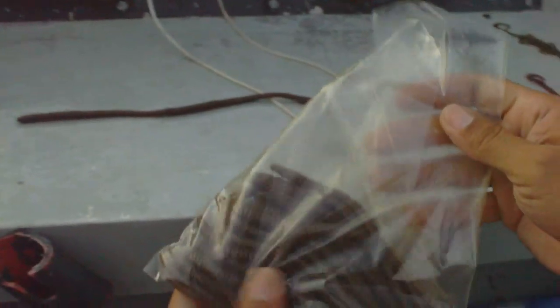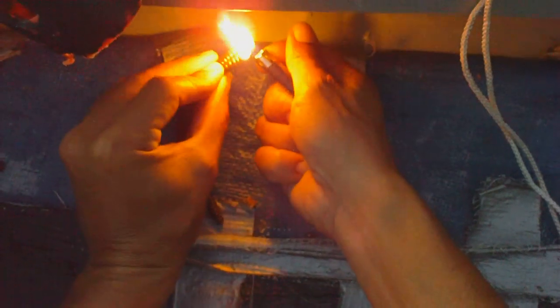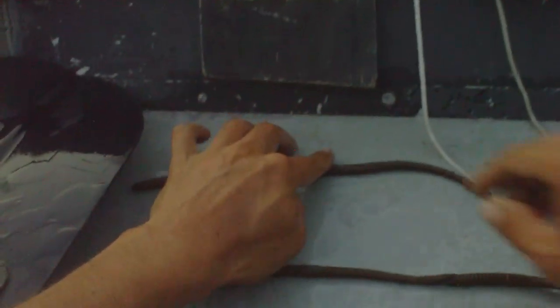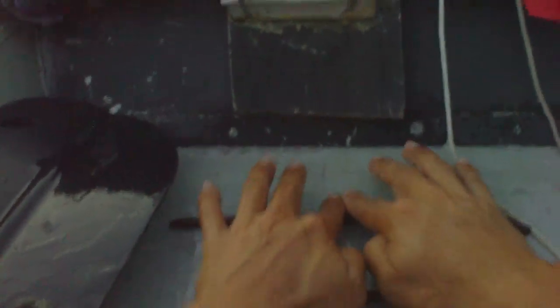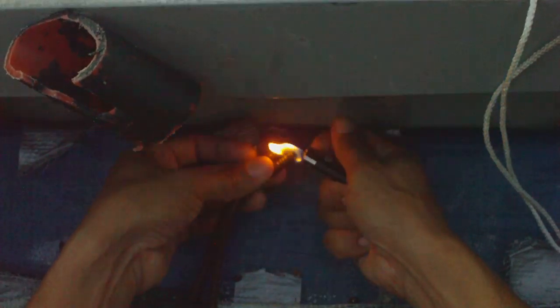Let's start melting these together. I have water here — you want to have some water. You want to wet your fingers and then you can kind of shape it. You want to melt the other end. Make sure they melt evenly.